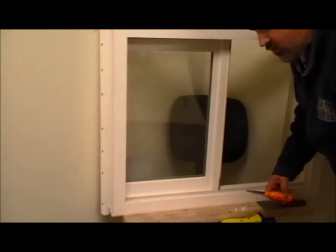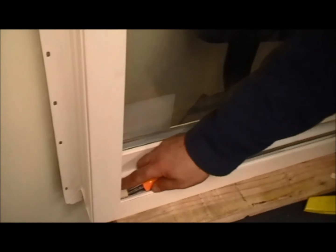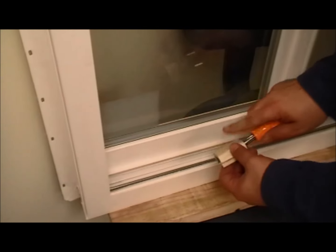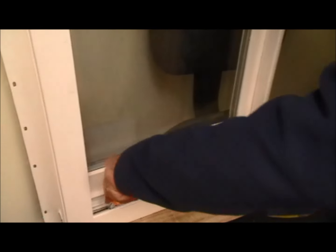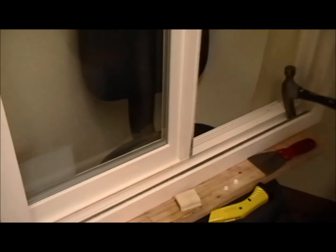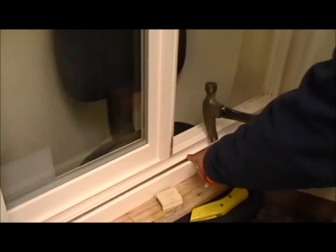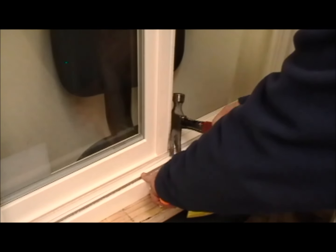Now we want to remove the track from the door. First we want to remove the bumper — the sash bumper that softens when it opens. You can just take that out and set it aside. You can use a screwdriver and pry the bar up, or also use a claw hammer to get underneath and pry up. All you're doing is prying that track — it snaps in there — out of the channel.